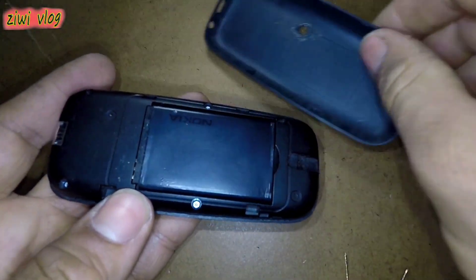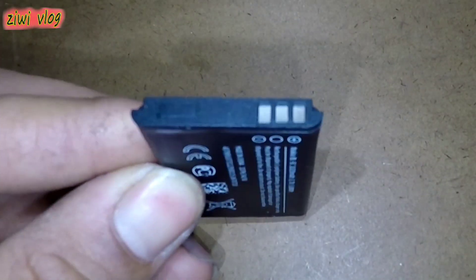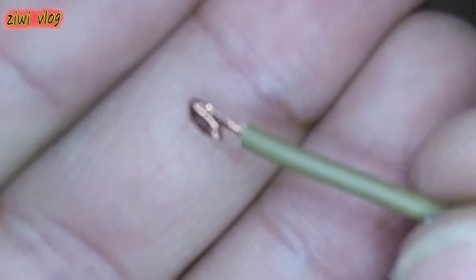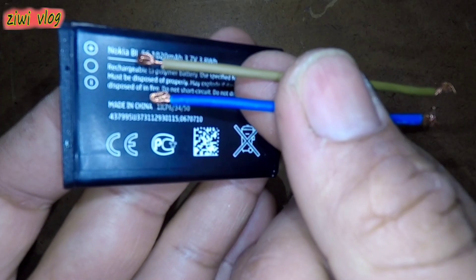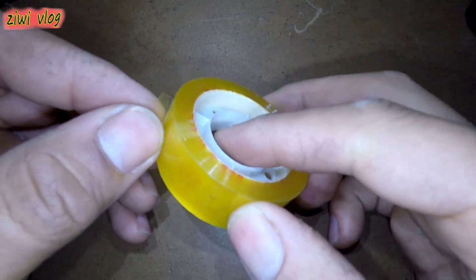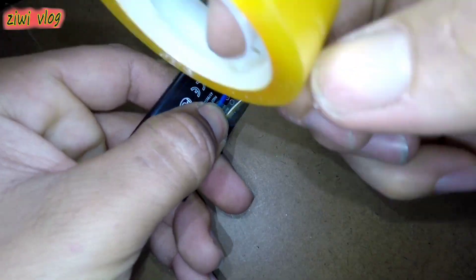We remove the upper casing and take out the battery inside. We need two wires — strip them at the front, then tie the end of each wire into a ball shape. We place the wires next to the battery, then connect the ends to the positive side and the negative side. Then we secure them tightly with adhesive tape.